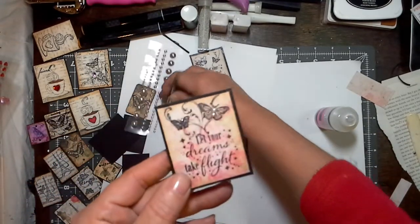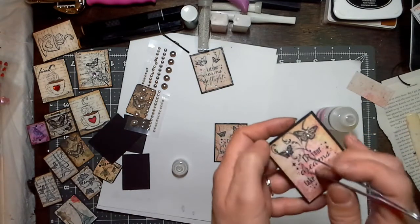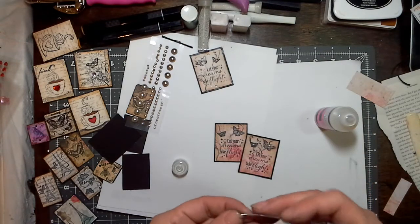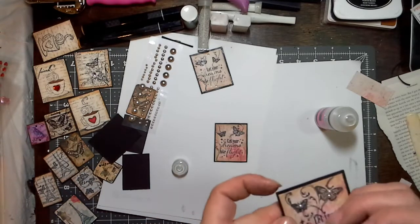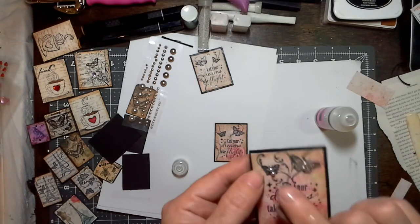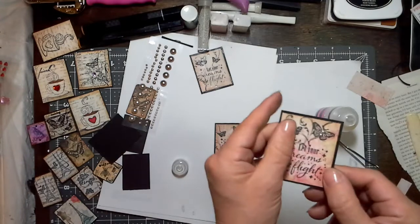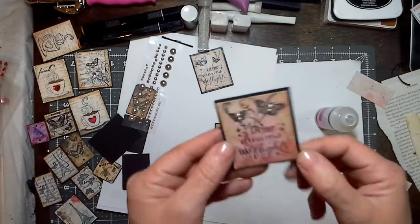Now we have that. You can use gems as well — you can use anything you'd like. It's all in what you have in your stash. I try to use what I have without having to go out and buy it. I want to add a little bit of glass microbeads to give it a little bit of flair and texture. I'm going to place the tile in a bowl, sprinkle the microbeads over the spots with Glossy Accents, and the bowl catches everything. Just shake off the extra and it adds a nice little dimensional texture.